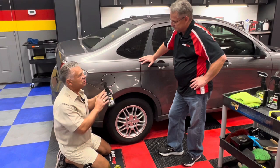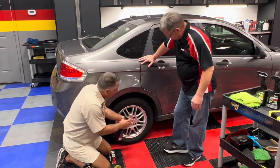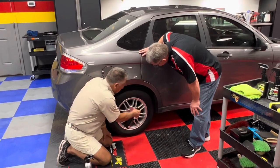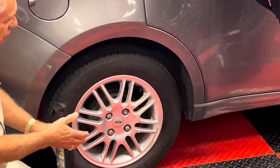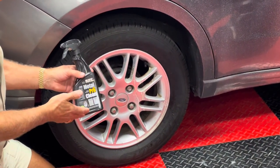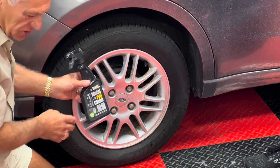We're going to take this product and spray it right on here. People ask how long to let it sit — you can let it sit two or three minutes if you want to, but it's not necessary. Thirty seconds to a minute later, this will dissolve that calcium very, very easily.